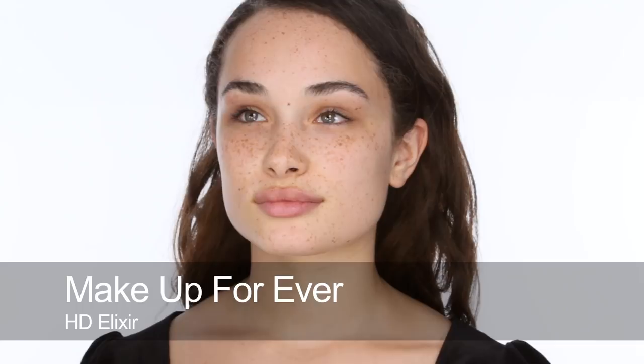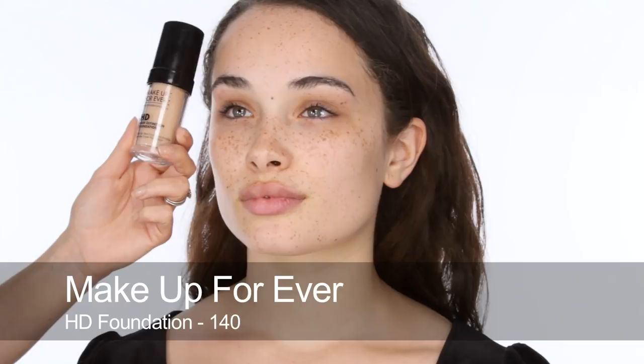I'm going to start by using Make Up Forever High Definition Elixir — just a few drops as a primer. This will help to give a really smooth finish and prep the skin ready for foundation. Next, I'm going to use Make Up Forever High Definition Foundation in number 140, a little bit on the back of my hand. This is going to be slightly warmer than Tie's skin tone, just a fraction — I just want a nice sheer coverage, and I don't want to cover Tie's freckles because I really like them. So it's a nice thin layer of foundation.